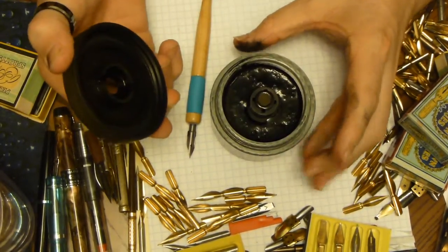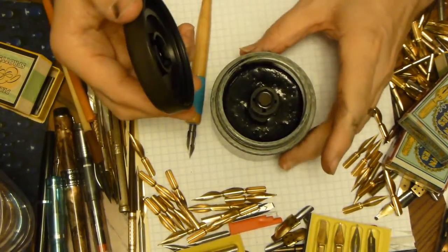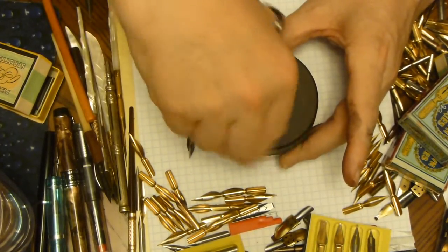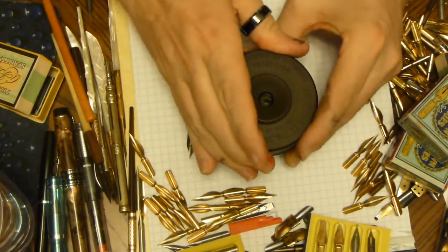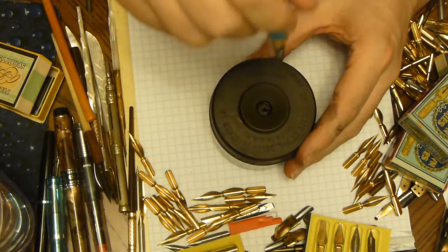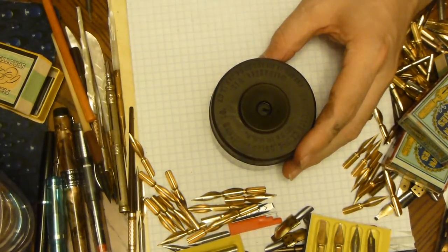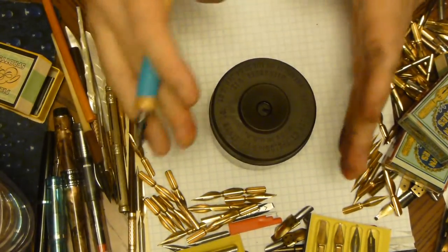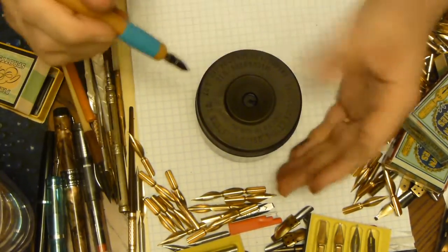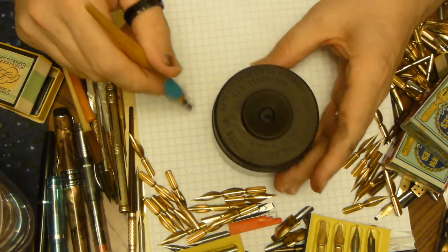I filled it up to about a half an inch or so from the top with some Pelikan ink that I got laying around, which I want to get rid of. You can see it's not black all the way on the top. The top plunges up and down, and you can actually see the level on the side, which is nice.